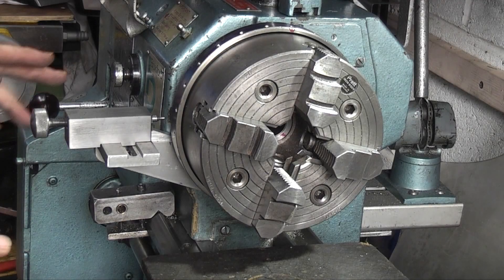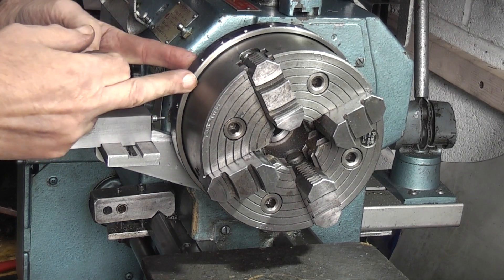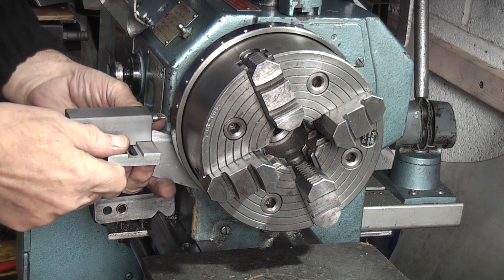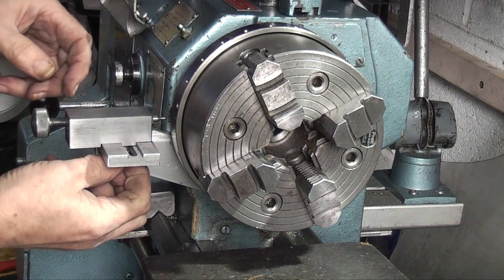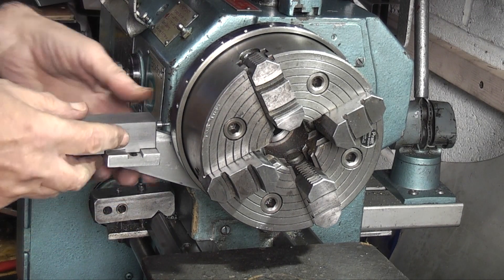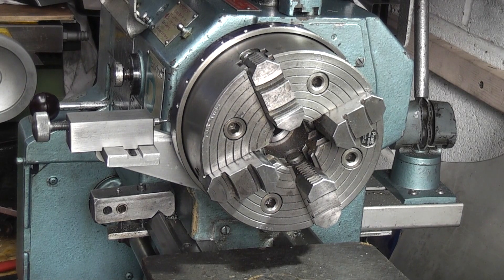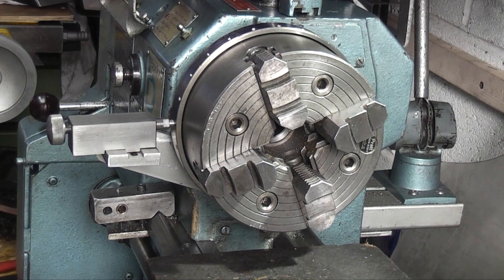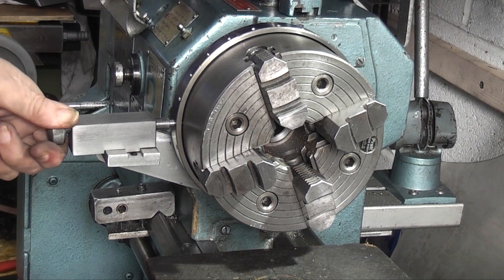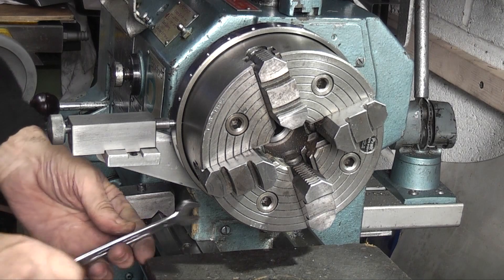I'll just put that on. So once that's fitted and the chuck's fitted you have the dividing ring now on the back, and all you need to do is line this up. You can now tighten the two bolts that hold the indexing arm to the head. So the first thing we do is put the plunger in the hole and line it up — that lines the arm up and we can tighten the arm.